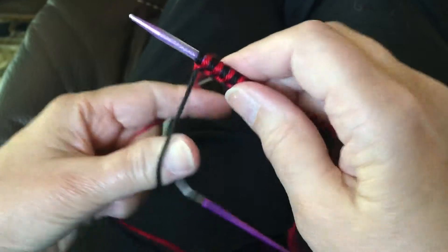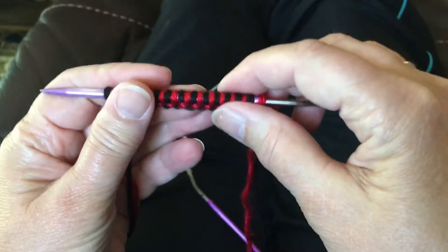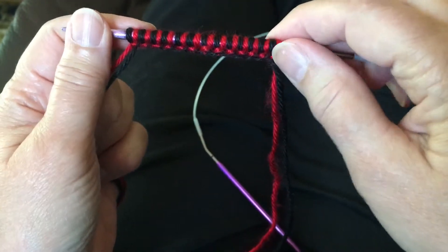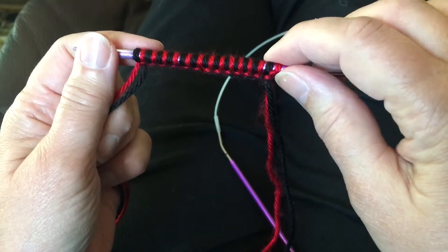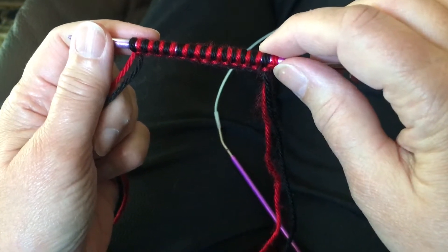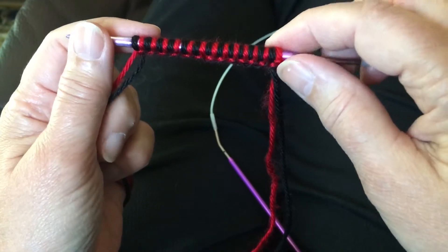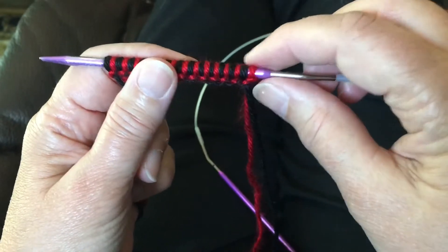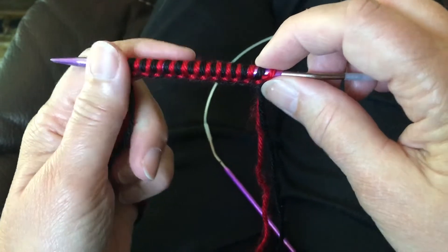I'm going to end this one here — this will be number one in the series. If you're knitting with a two-color double knit, your red stitch is going to be your knit stitch and your black stitch is going to be your purl stitch. Your red will show up on the front side and the black will show up on the back, or the inside. So main color is red, contrasting color is black.